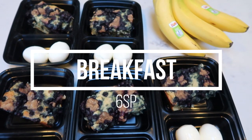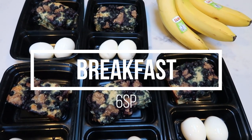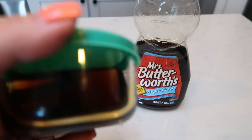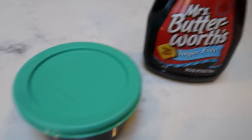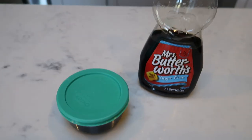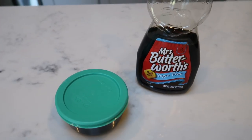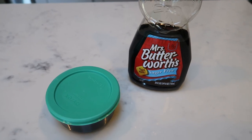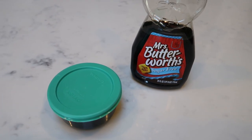My entire breakfast is only six smart points — that's it for this protein-packed, fruit-included, delicious breakfast. I also just wanted to let you know that I'm going to take some sugar-free syrup in a little container to work and put it on my pancake casserole — not enough to count as any points, maybe just a tablespoon or two.